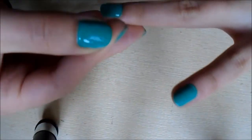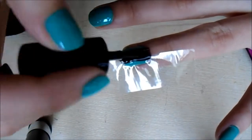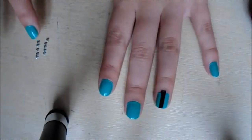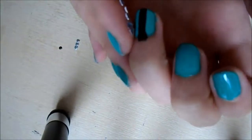Once your nails are completely dry, apply sellotape to either side of your accent nail. This can be whichever nail you like — I chose my ring finger — leaving a gap in the middle for the black stripe. Apply a generous coat of black nail polish so you don't have to go over and apply a second coat, and peel off the sellotape while the nail polish is still wet. I wait for the black nail polish to dry and apply a top coat just over the black nail polish.